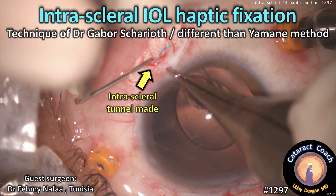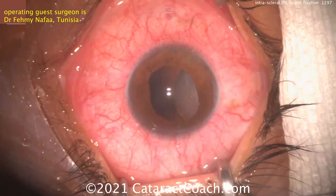CataractCoach.com. Intrascleral IOL haptic fixation — the technique of Dr. Gabor Shariath, and this is different than the Agarwal method.